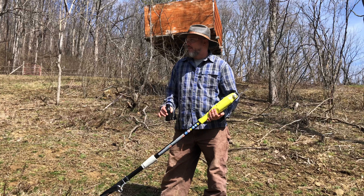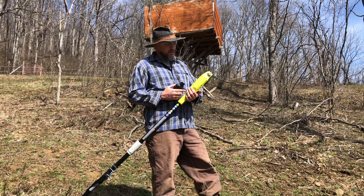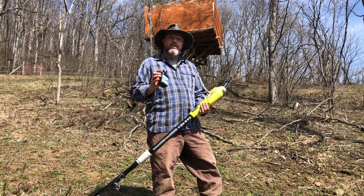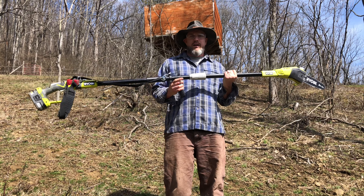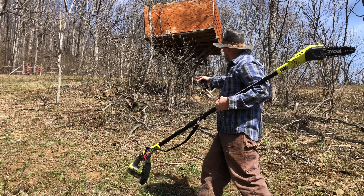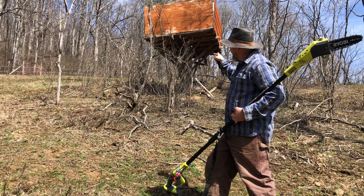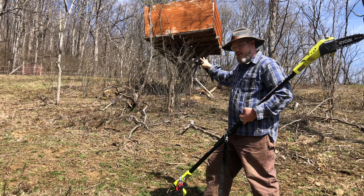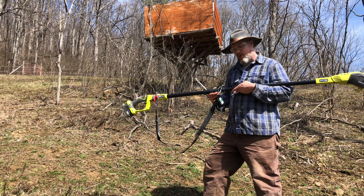I gotta be honest — I wasn't gonna use this saw for as long as I have today. I've got other projects with priority, but I'm having a lot of fun with this. I'm not gonna run out of battery life before I run out of bar oil that I've been carrying in my pocket. This thing has some power and it's nice on the grips — I feel very comfortable using it. This is a solid piece of equipment. This area in our back pasture used to be woods, and there's this treehouse that's kind of falling apart — I just haven't cleaned this area up in several years.